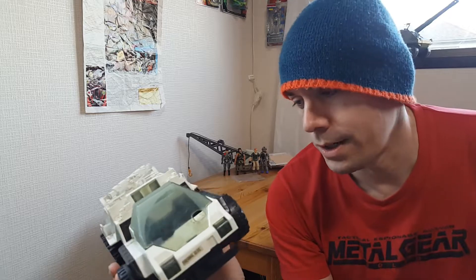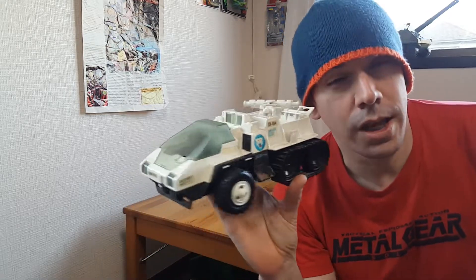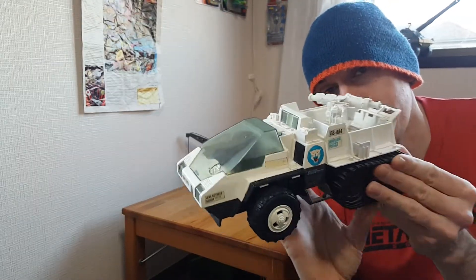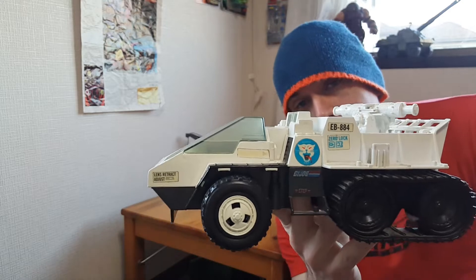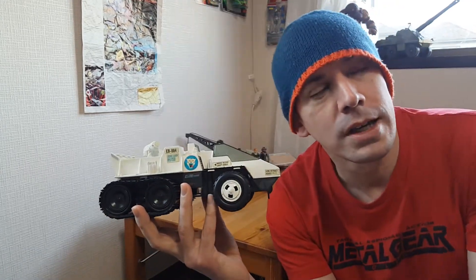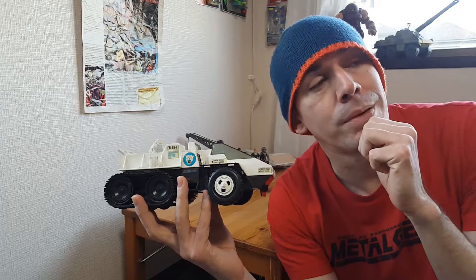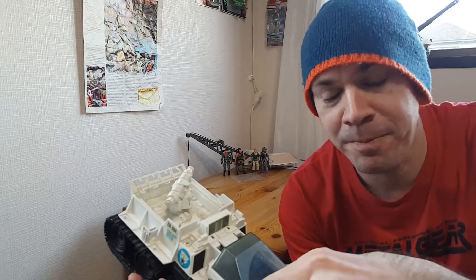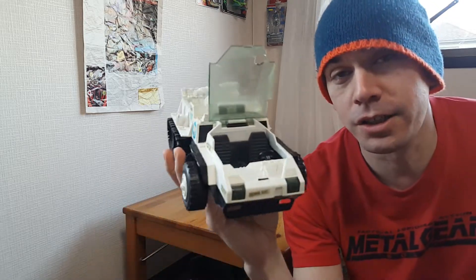I wanted to do a video on the Snowcat. I made a video previously — this is my first GI Joe vehicle, so it's very special to me. It comes with Frostbite. I lost my Frostbite in the snow a long time ago. I think I actually found him but then lost him again. Anyway, this vehicle has been through a lot.